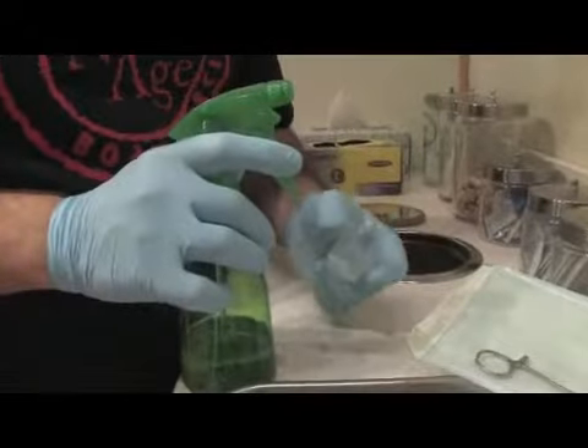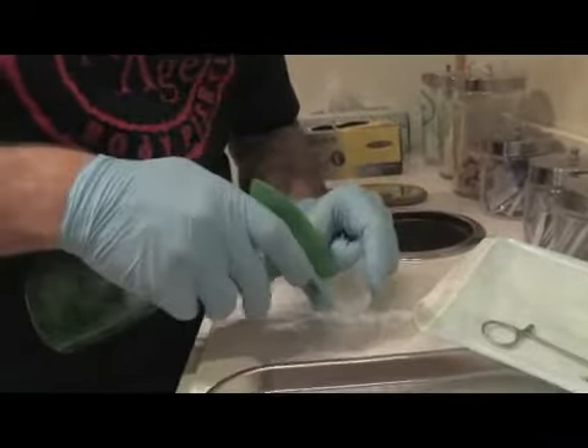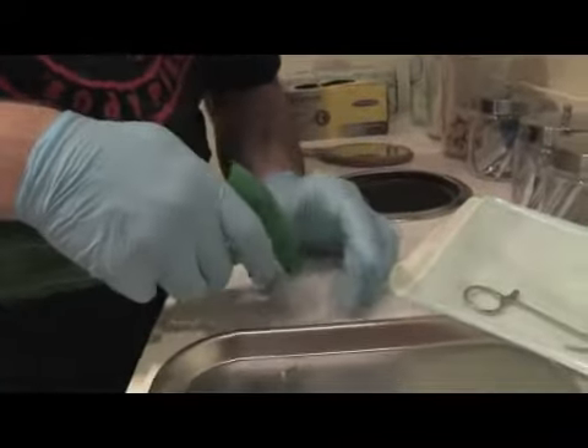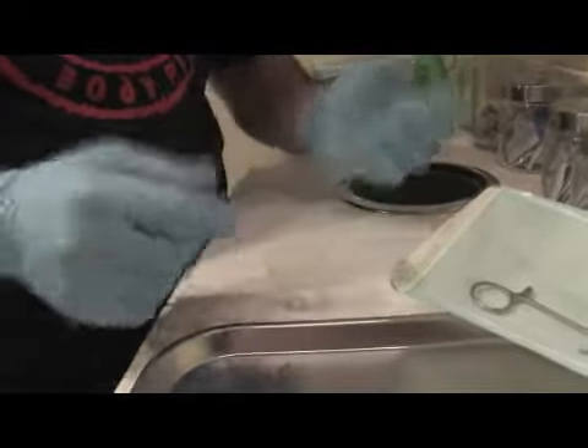For example, if you're at home, use some kind of cup — this is a medical cup, but whatever you have at home works — with a little bit of alcohol to keep it clean. Drop the jewelry in, move it a little bit, and let the jewelry sit there for a bit to get clean, to get as sterilized as you can at home.